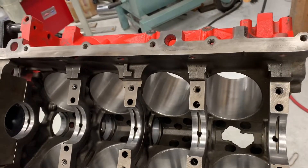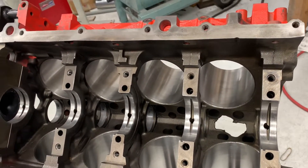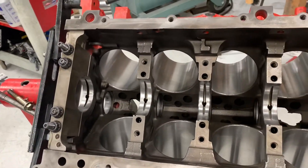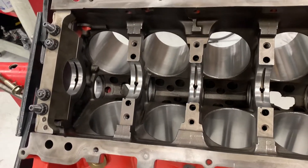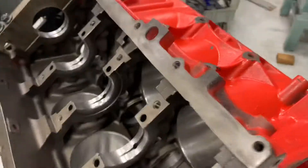It's hard enough to keep this stuff together when you do everything right, and I believe cleanliness is probably responsible — or lack of cleanliness is probably responsible for a lot of failures, so you've got to do your best. That's it for now, I hope it helps. More to come — keep watching. Thanks.